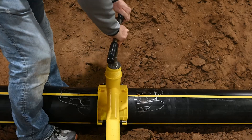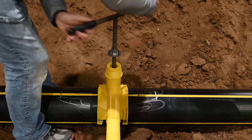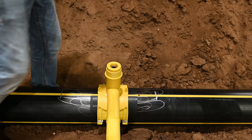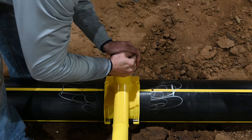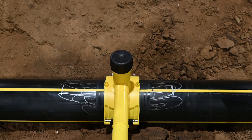Step six: bring the punch back by rotating the tapping tool counterclockwise. Raise the cutter back to the top of the fitting. Step seven: tighten the cap hand-tight only. Do not use wrenches. Check for leaks per normal procedure.